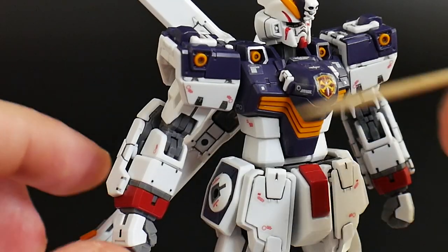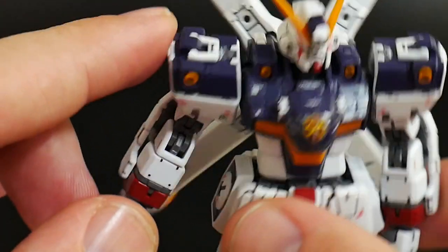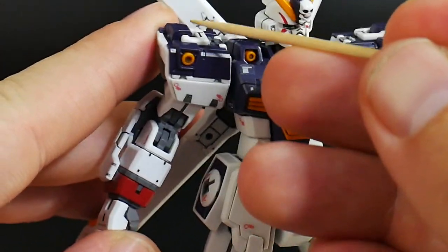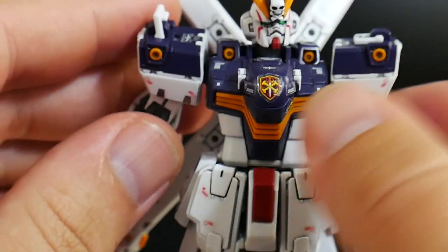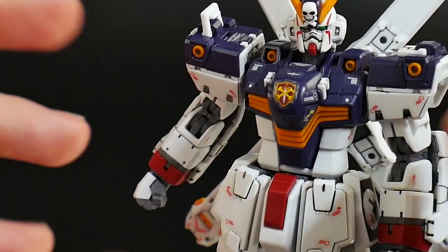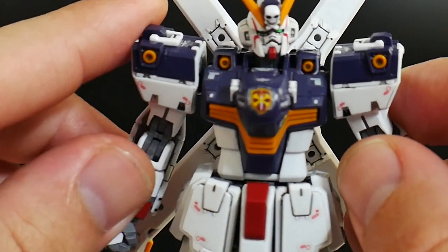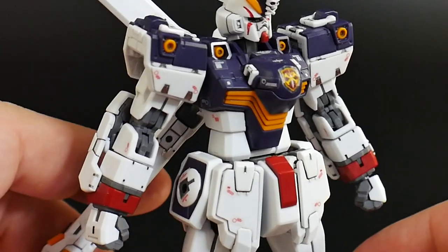Looking at the arms, overall the arm detail is really nice. Good surface detail overall, no issues whatsoever. Nothing pops out, nothing is flimsy or too tight. And you're going to have this little latch up here — these are not actually for the cloth that comes with this kit. This is going to be for that Full Cloth P-Bandai. It's going to happen — I don't care what anyone says. We're getting a crap load of P-Bandai of the Crossbone. It's just a matter of time. That's probably what the functionality of those latches is going to be for.